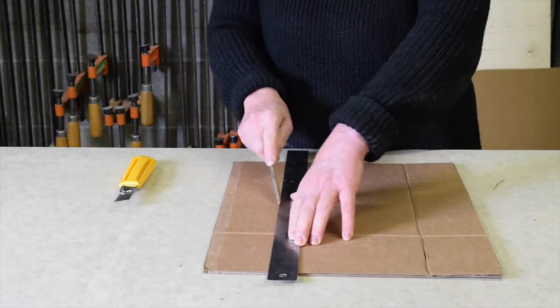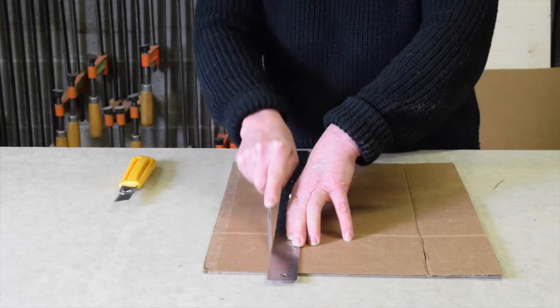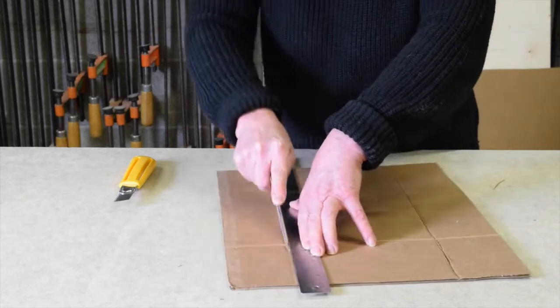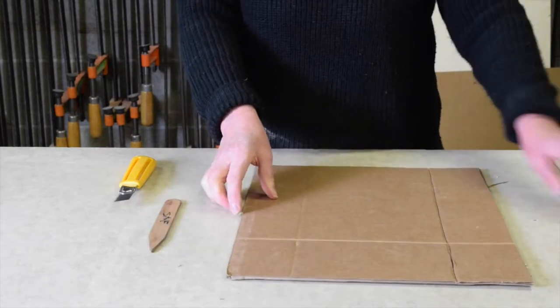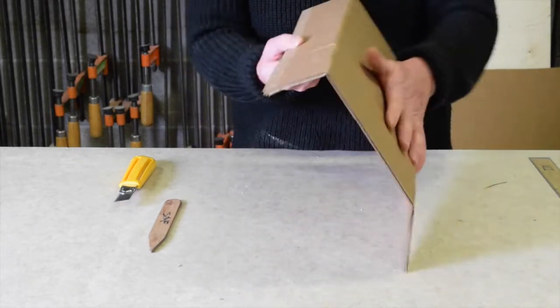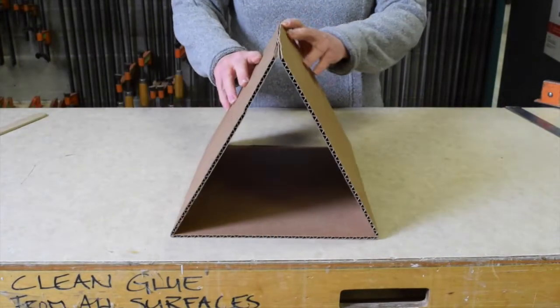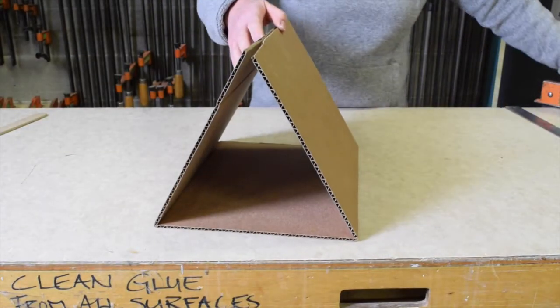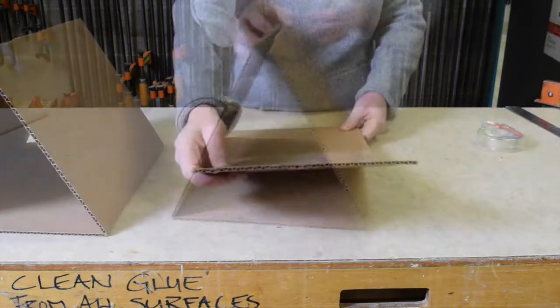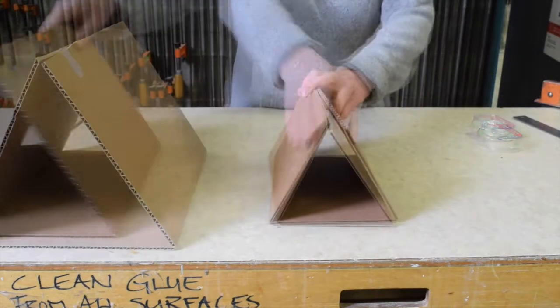So we can create these fold lines in the other direction too, and the cardboard will bend around the fold line fairly easily. While we can bend corrugated cardboard in two directions fairly easily if we're using fold lines, remember that the cardboard itself is stronger in one orientation than the other.